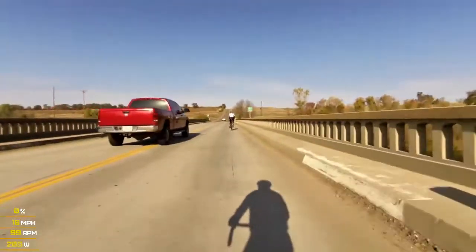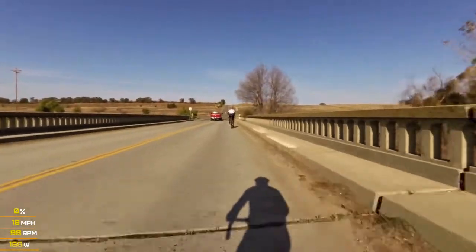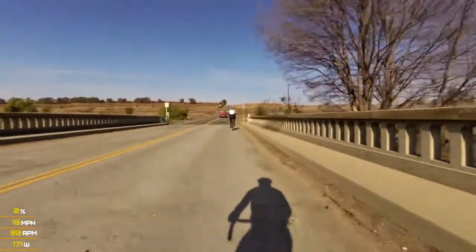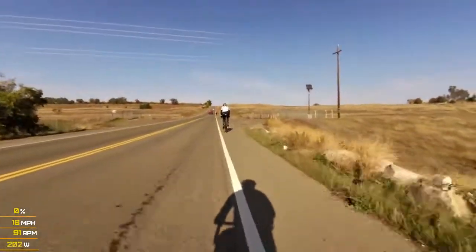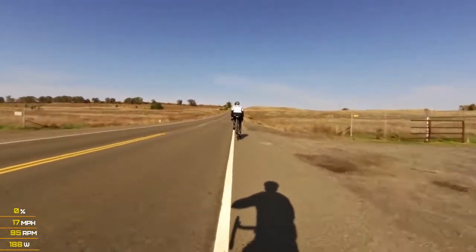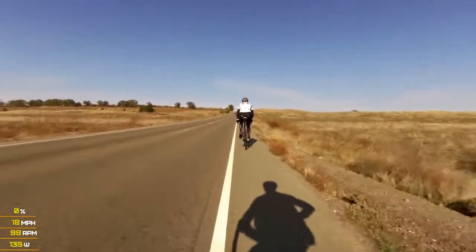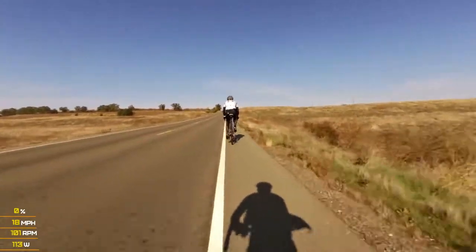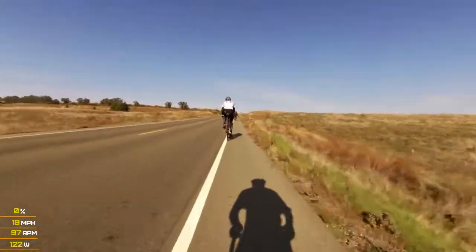All four days are going to be a group ride. The first three days are going to start off with 20 miles of endurance work, 30 to 60 miles depending on the course of strong steady efforts and race play, and finish with 20 miles of endurance. The fourth day is going to be about 20 minutes of warm up, and then we're going to go right into 60 to 75 minutes of pace line work at zone 3, 30-second pulls.